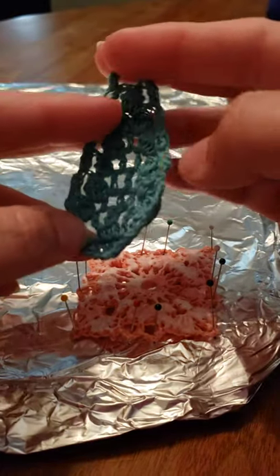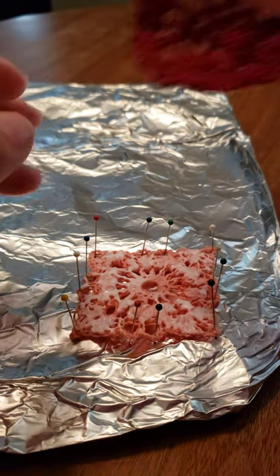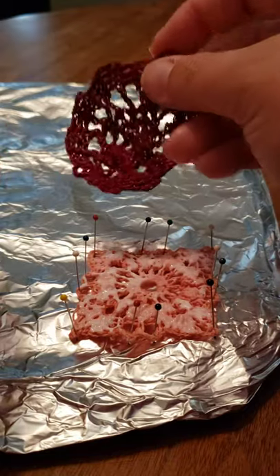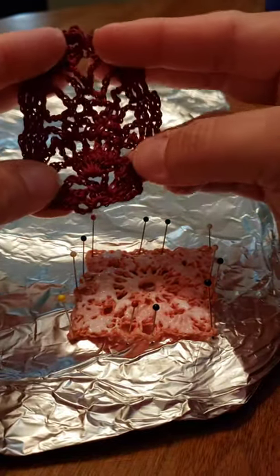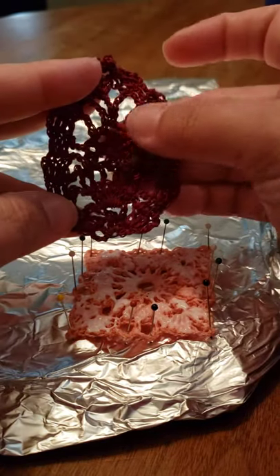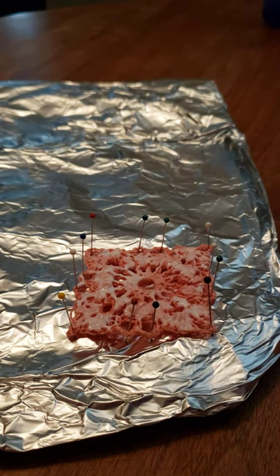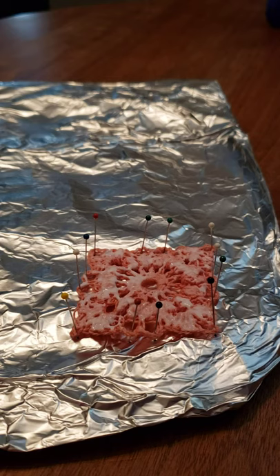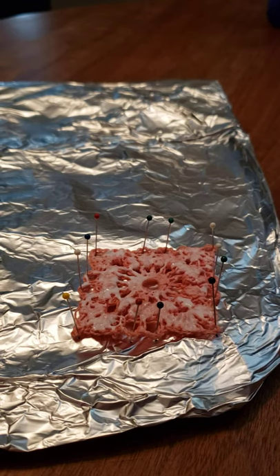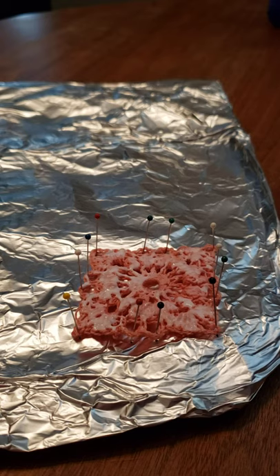That's the beauty of this — you can use it on doily-like thread material as well. Thanks everyone for watching, I hope this helps. Don't forget to subscribe; I will be uploading videos regularly, so hit the notification bell so you don't ever miss a video. See you next time, bye!